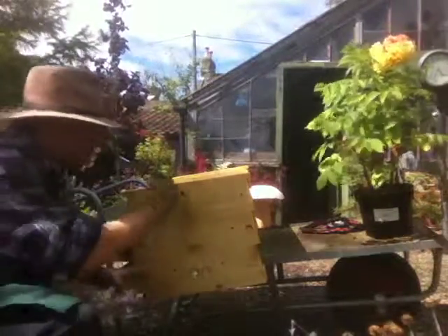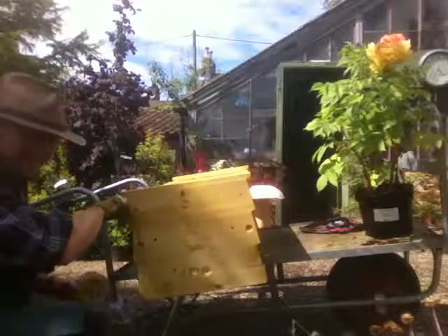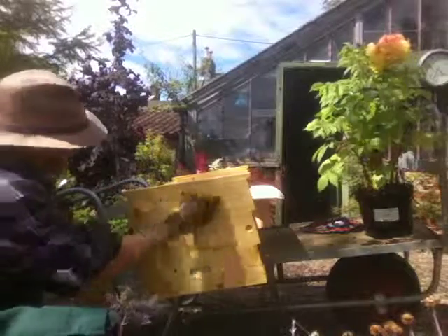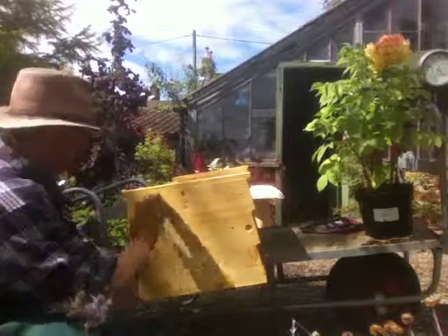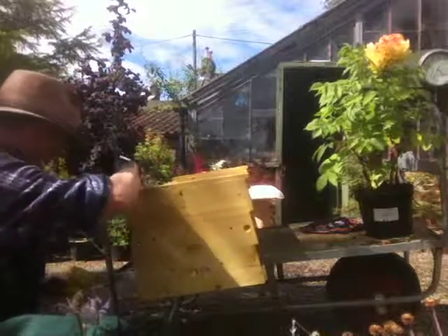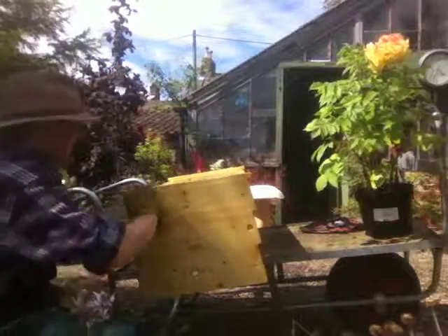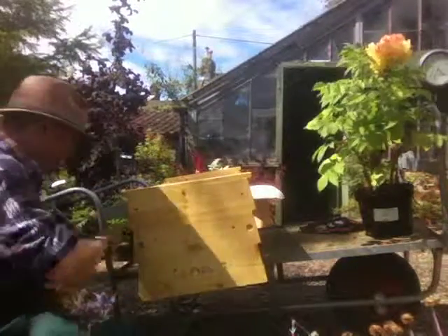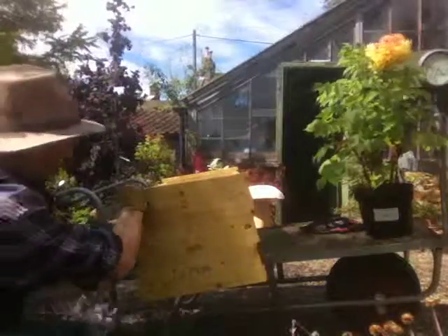I've just unpacked the hive from Heather Bell Honey, and Robert Bell has made up this top bar hive. I'm applying rather haphazardly a mixture of linseed oil and beeswax. I'll put this in the polytunnel in a while and the heat will help it soak in. You need to work it into the end grains — that's pretty obvious, but not everybody does that.